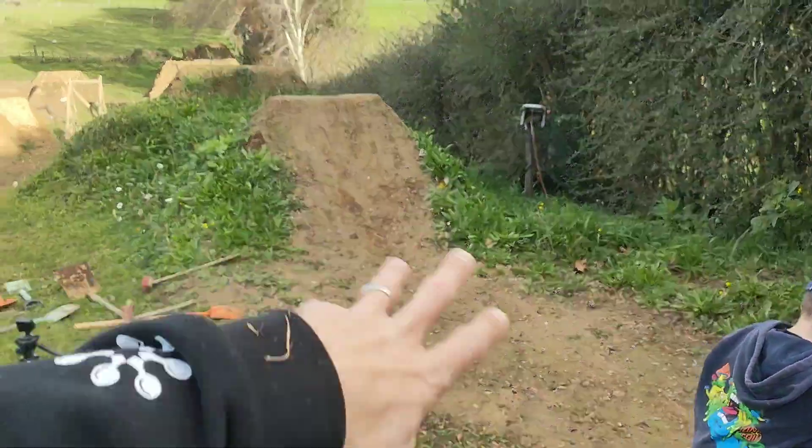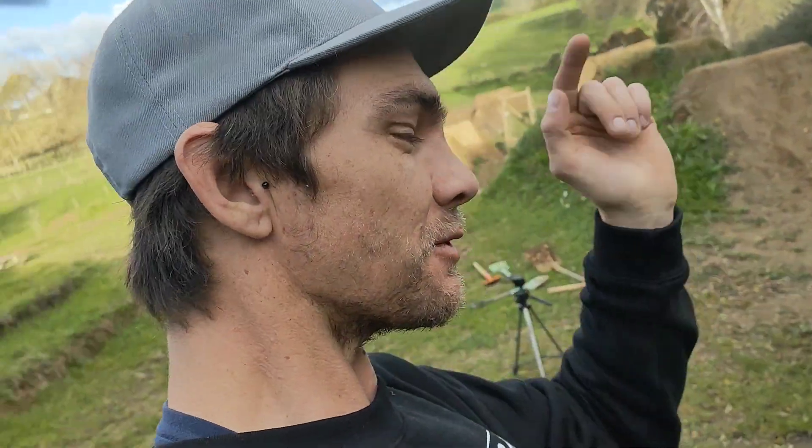What up guys, today back out in the yard again, but moved on from the landing. Just have a bit of a break, you know, because we figured this needs to be done — change the topic, switch it up a wee bit.